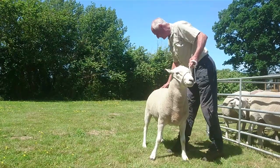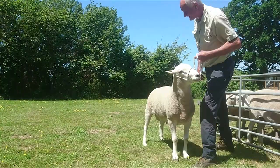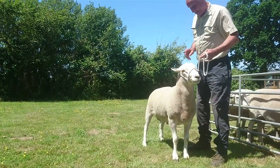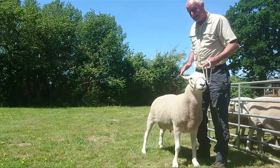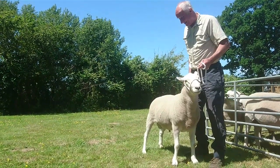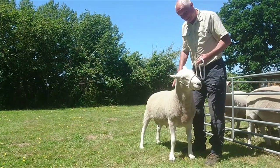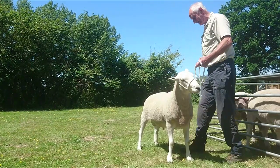You can see fleece from how well he stands — look how well he's standing. That's because he's been shown a few times. I put him in this year after Flash, which I've talked about, and I was really annoyed because Flash had covered all the ewes, so he didn't actually get to cover anything because they all held. He didn't produce anything for me last year, so I've got to decide whether to use him again. But I really like him — he's a smart lamb.